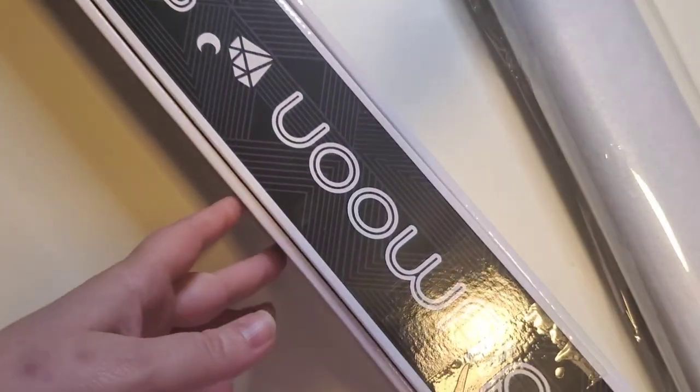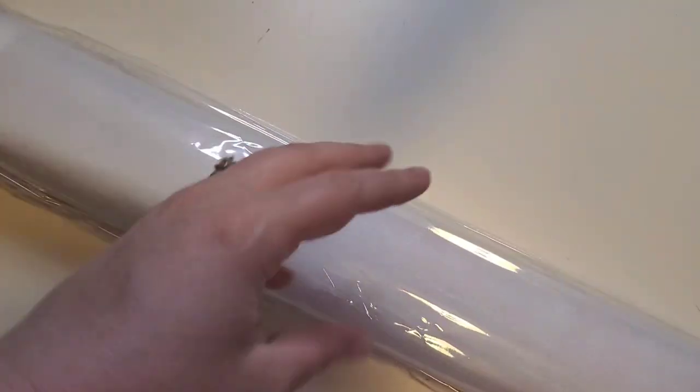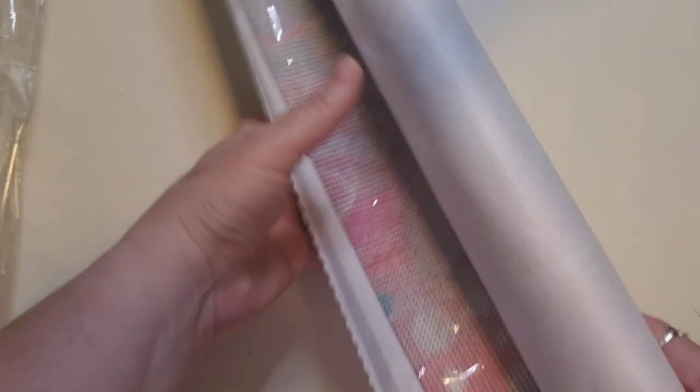So if you guys haven't had a chance to watch that, make sure you check it out and come back to this. At first I thought the boxes were not supposed to be like this, but now I realize that's exactly how they were built. This is a stark contrast from the original, which just came in cardboard. They've changed the canvas and they've changed the shipping.